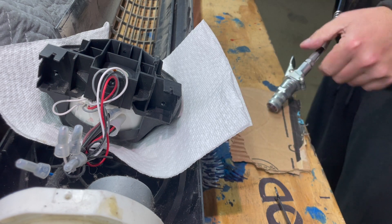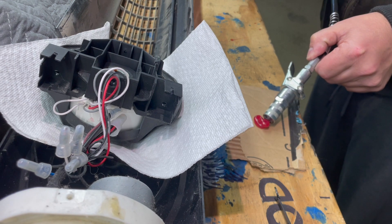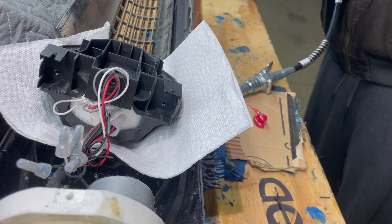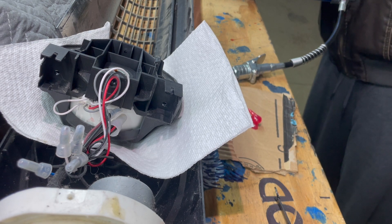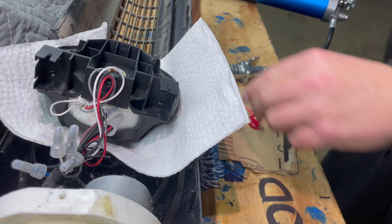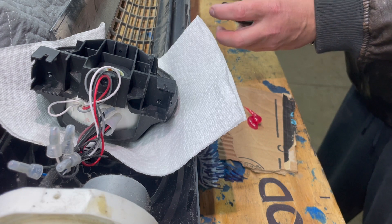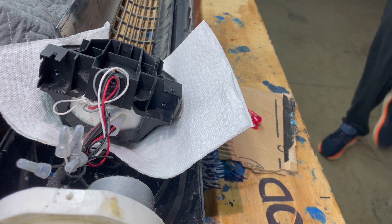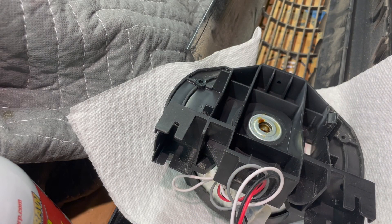Now this is where the real fix takes place. Now that we've disassembled and cleaned it, what we really need to do is grease that bearing. I've just got some automotive grease here from a grease gun — you can also get little packets of this at the counter of AutoZone or wherever you buy parts. I'm going to spray it onto scrap cardboard and put on a glove because this is the best way to pack this bearing — it's a little messy but it's the right way.